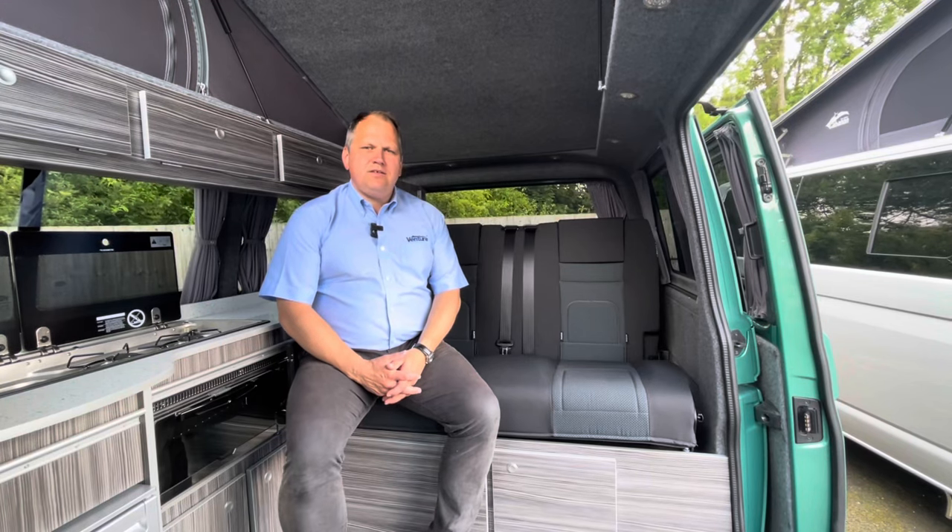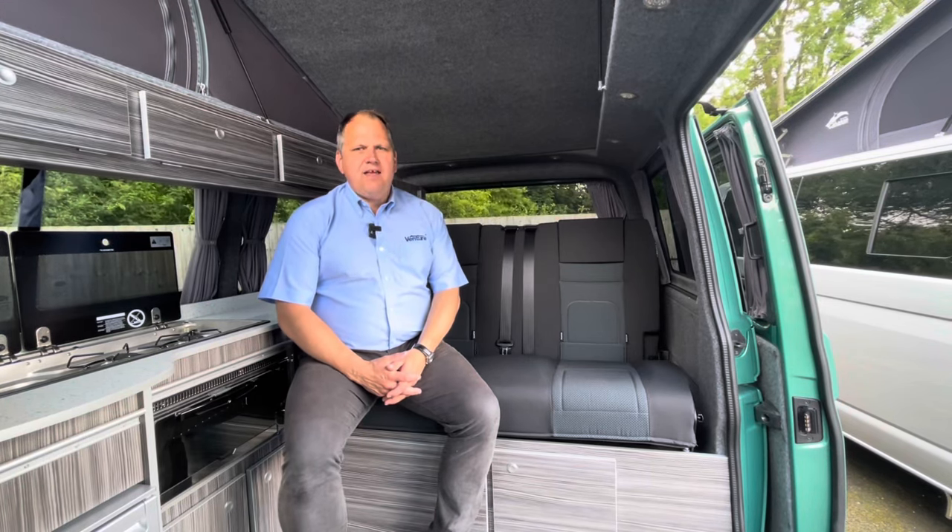Hi, my name's Dave Webb and I'm going to show you the differences between a ribbed bed and a rock and roll bed.